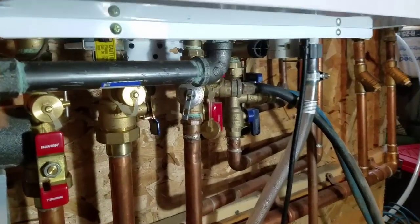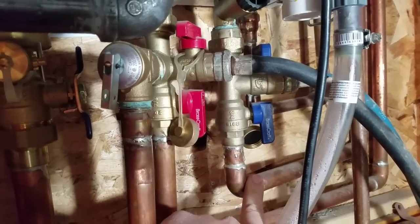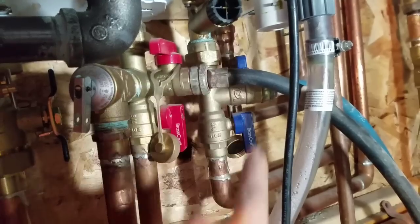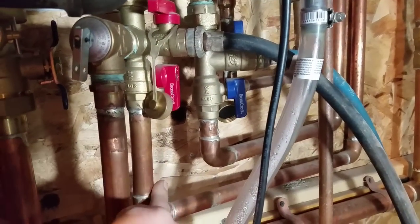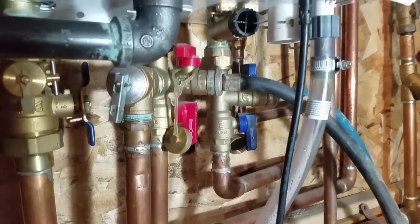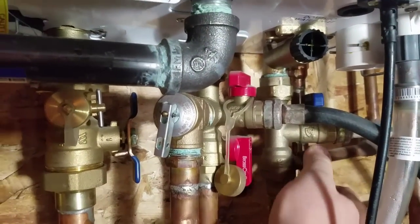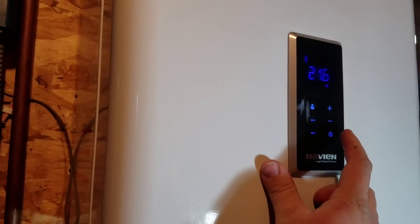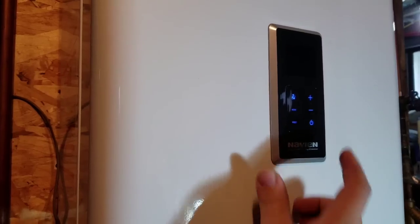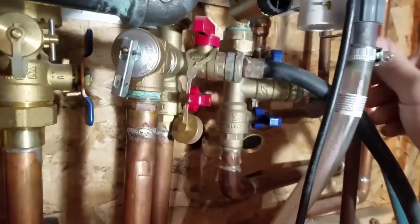This is incoming cold city water to the tankless side, with a little filter here that we'll take out and clean, and then hot domestic water is coming through this pipe. To isolate the heat exchanger, we're going to close these two valves and turn off the power to the unit so it doesn't try to call for heat.